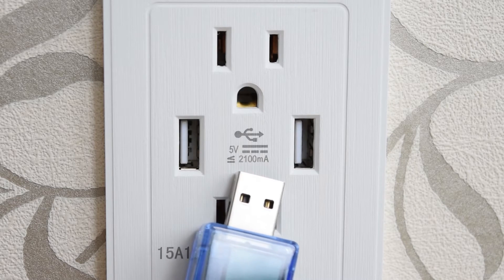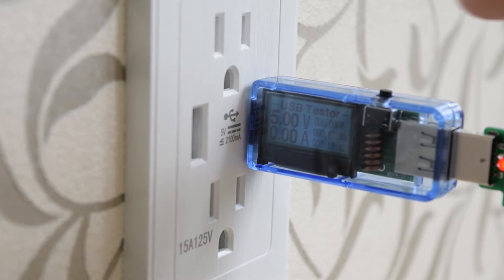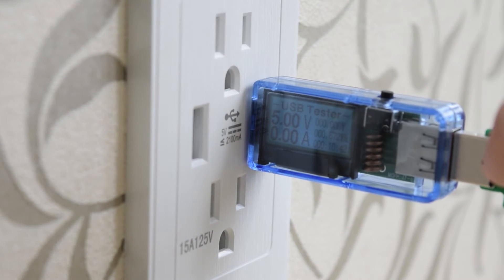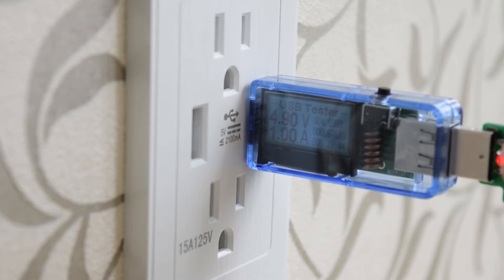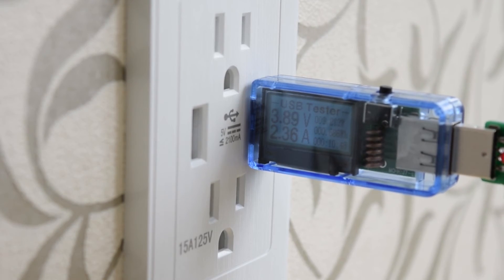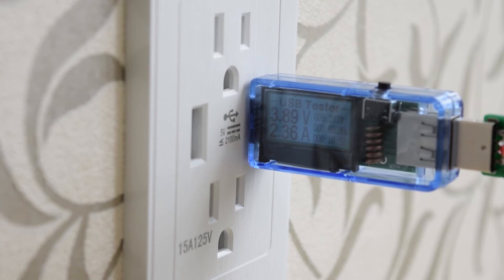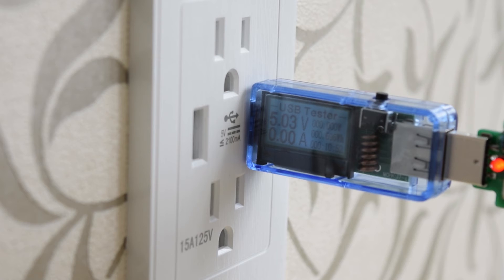I'm curious about this USB wall outlet — it says 2100mA. I'll look at the voltage: 5.00V. At 1A it makes only a light voltage drop; at 2.1A the voltage is fine; but when I push to 2.3A there's a significant voltage drop. Looks like it's the best charger in my house.